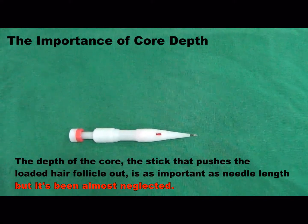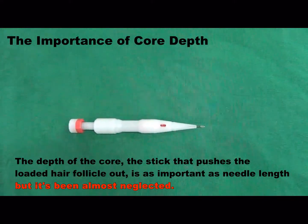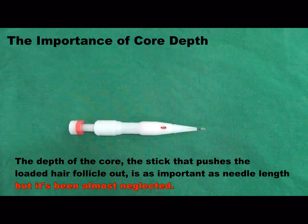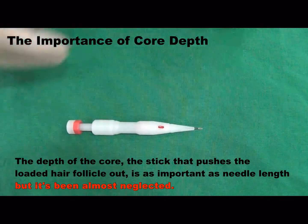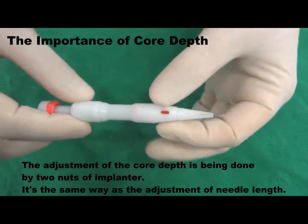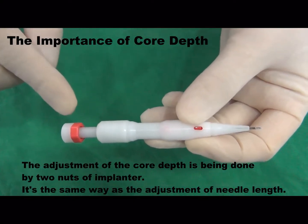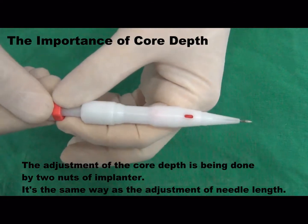The depth of the core — the stick that pushes the loaded hair follicle out — is as important as needle length, but it's been almost neglected. The adjustment of the core depth is done by the two nuts of the implanter, the same way as the adjustment of needle length.